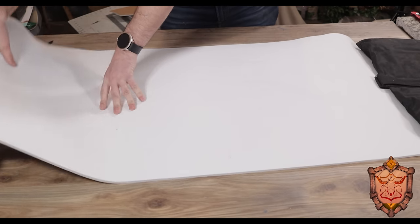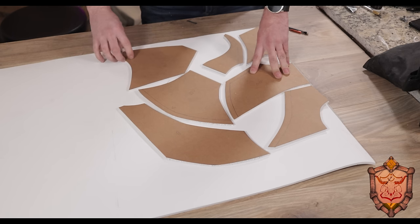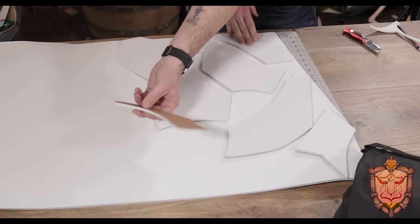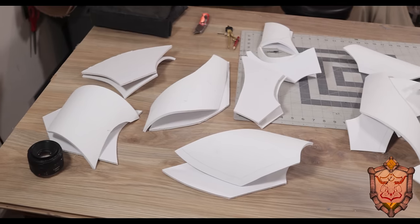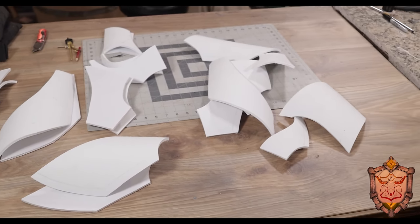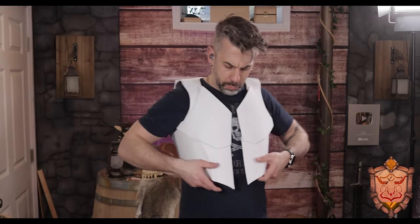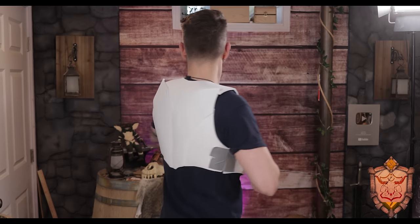Now, leather is expensive and foam is cheap — you really want to try something on mocked up before you cut into the pricey stuff. So I rolled out some white foam I had kicking around. We need two sides, and the other side needs to be mirrored. I put my templates down one way with the brown side facing up, cut those out, then flip them over so the white sides are facing up — this gives me the mirror of what I've already done. With all those panels cut out and organized, I taped them together to try it out, making it exactly how it would go together with all the right overlapping.